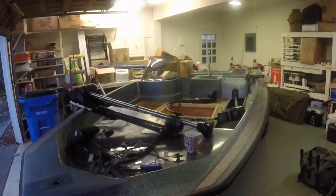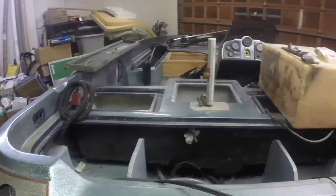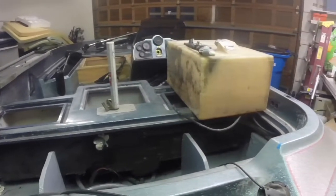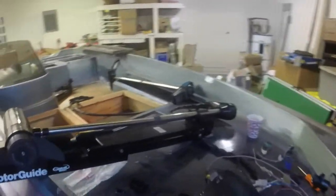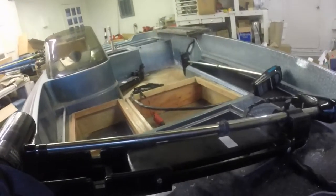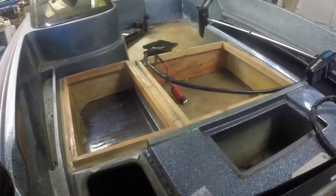So, this is the basic hull. As you can see, it is a fairly stripped down boat at the moment. It's had a lot of work done to it. The carpet was pulled up, all the hatches were removed, and there were two more large storage compartments right there that were added.